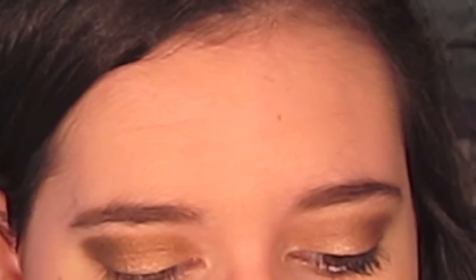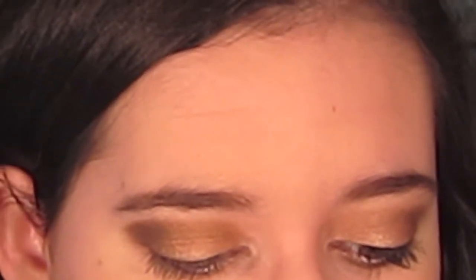I'm going to wipe this brush off on a paper towel, then go in with the color Virgin, that really light highlight color, and apply a little bit right in the inner corner to help brighten it up. Then I'm going to take the color Smog, the bronze, and work that from where the light color is about halfway in on my lower lash line. Then I'm going to take Dark Horse and do the outer third of the lower lash line to kind of match it to the top.